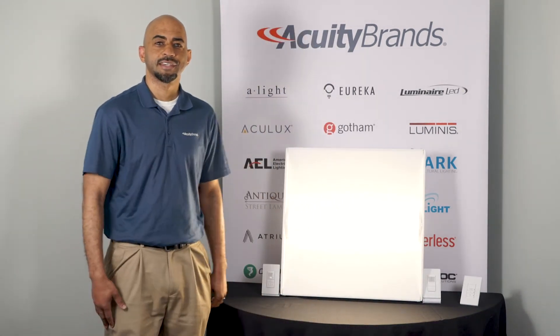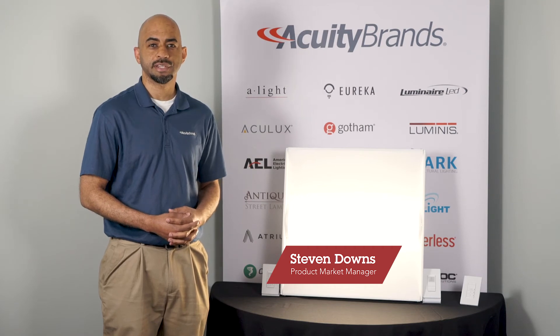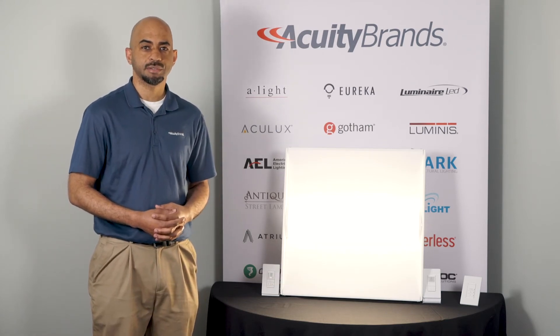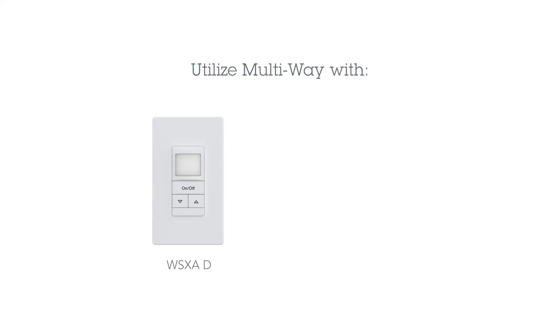Thanks, Dennis. Hi, I'm Steven Downs, product manager for SensorSwitch, and I'm here today to talk about our new multi-way option within SensorSwitch. We have added multi-way capabilities to our occupancy and dimming switches, and moving forward, multi-way will be a standard feature included on all dimming models, which includes WSXA-D and SPOT MR-AD.